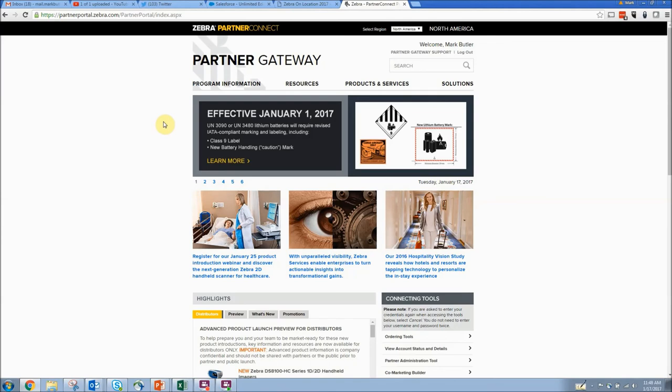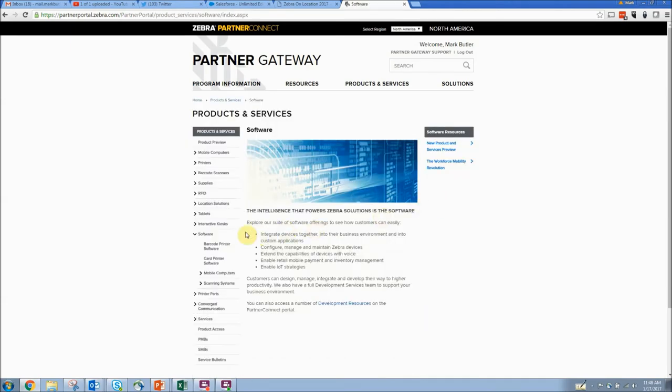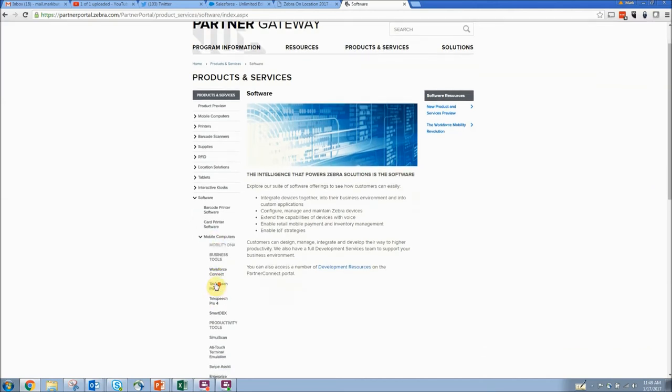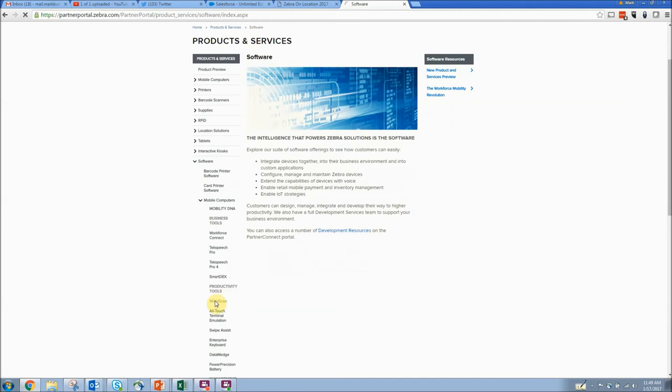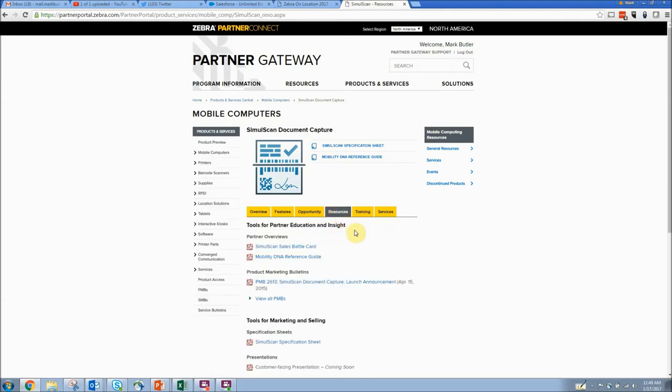For more information, log in to Partner Gateway. Navigate to SimulScan by going to Products and Services, Products, down to Software, click. Over on the left-hand side, you're going to see Mobile Computers — click there. Then scroll through our various Mobility DNA Utilities, go down to SimulScan, click. For all the sales enablement tools, click on the Resources tab — you'll probably find what you're looking for there.